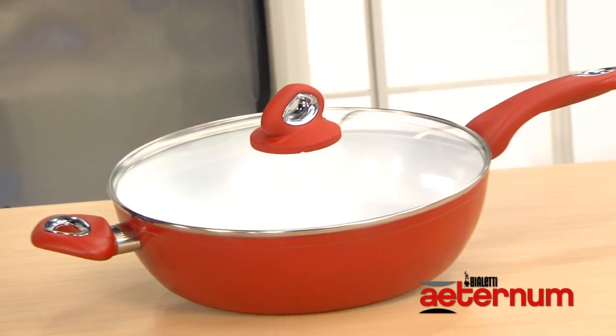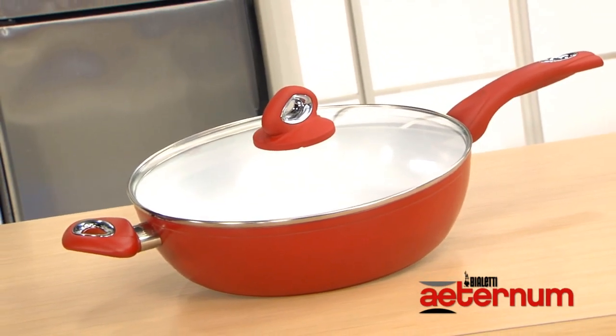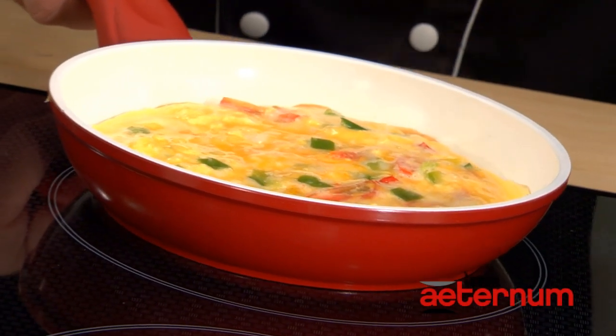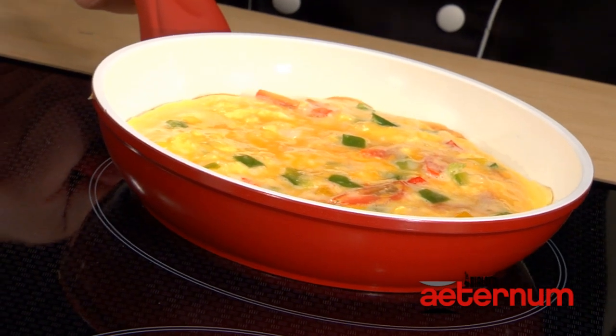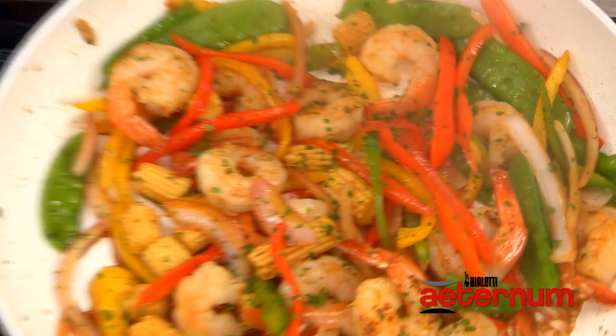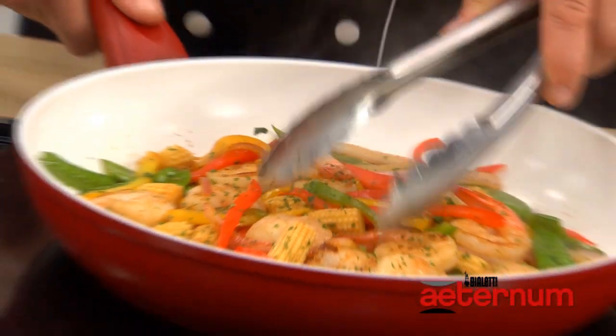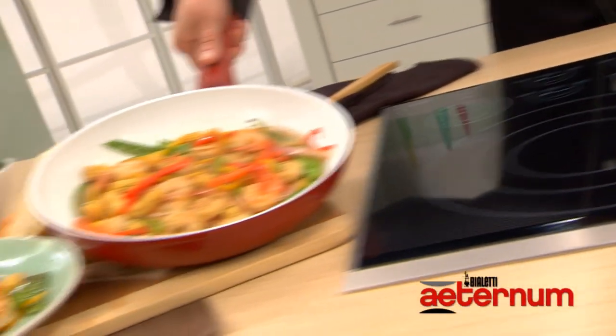Hey folks, the Aeternum pan is not just about good looks either. Its heavy gauge aluminum heating disc acts as a thermal conductor and uses less energy to reach desired temperatures, while holding and distributing heat evenly throughout the pan. So you know what that means? No hot spots and no more burnt meals.